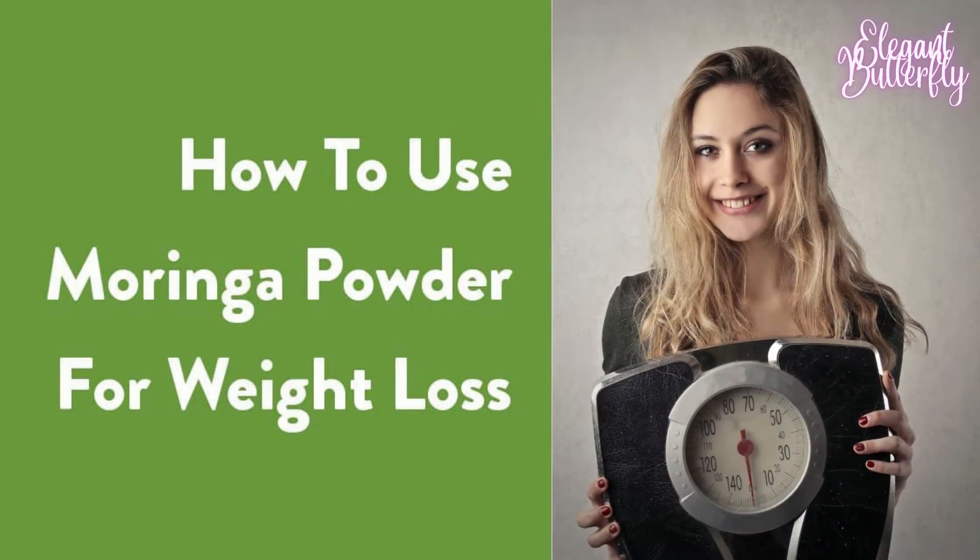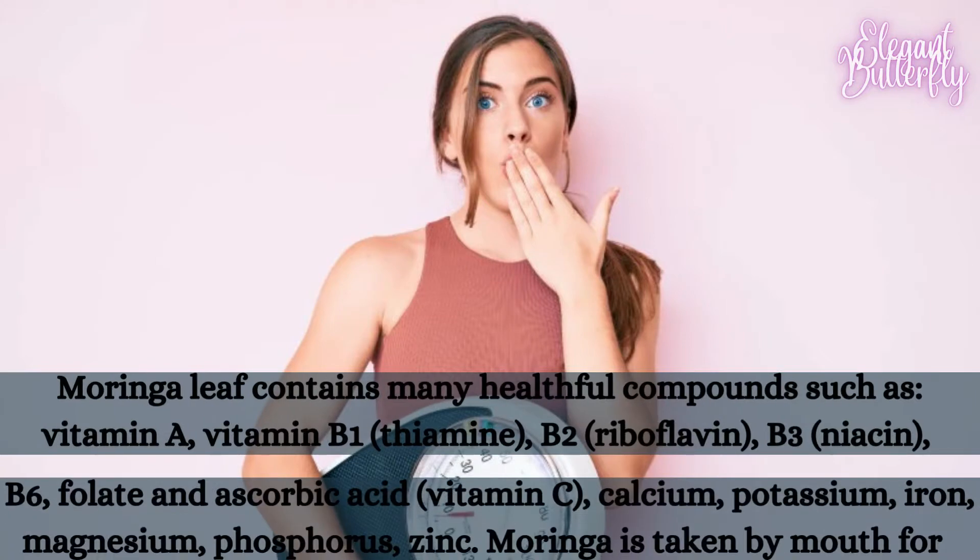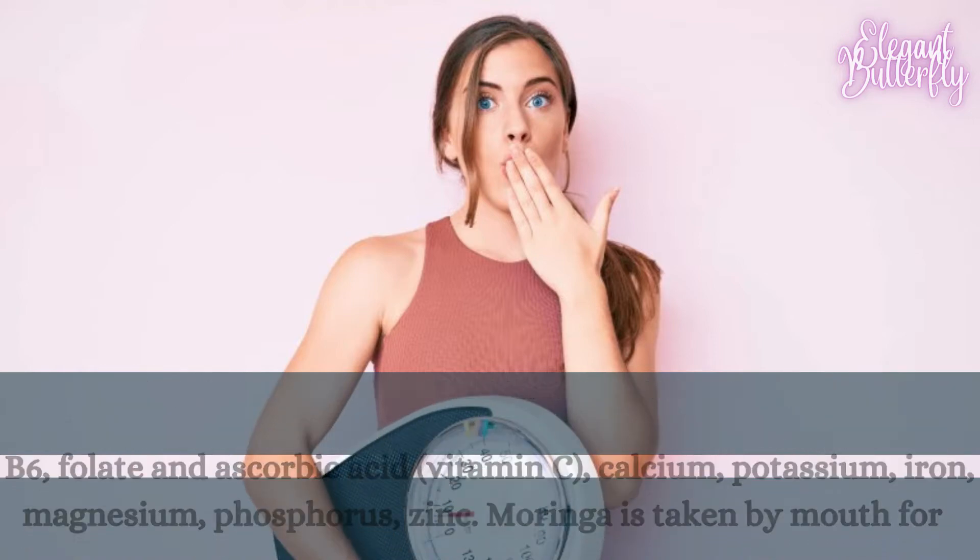Hello everyone. Hope all of you are well. Today I am going to share an easy and simple homemade Moringa Weight Loss Pill recipe for you all. It is very easy to make and healthy too.